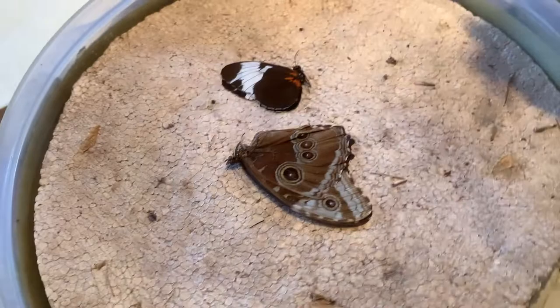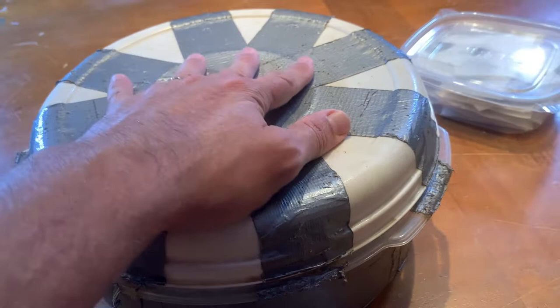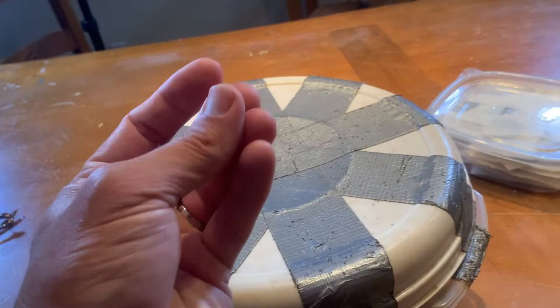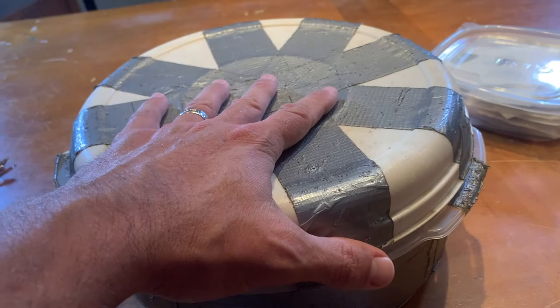Usually if you boil your water, those specimens might be ready to mount and flexible enough within a couple of hours. I would wait overnight — probably the following day before I were to try to do it. I would let them rehydrate for at least five, six, seven hours before I would try to flex their wings.